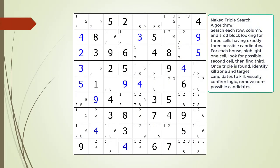Consider the following Sudoku in progress. To begin looking for a naked triple, it is best not to highlight any cells. We then search each house, looking for a house having a set of three cells using only three possible candidates.